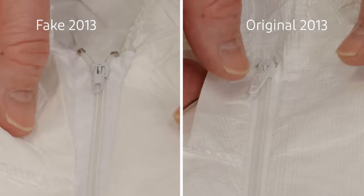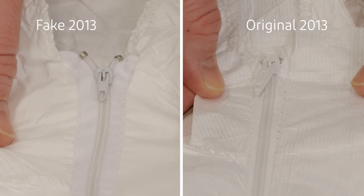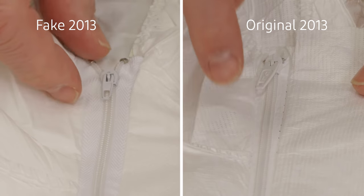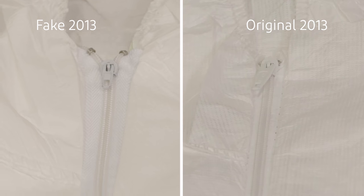We can notice two differences with the zippers. DuPont uses Tyvek zippers with large zipper pullers, while the fake garments use textile polyester zippers with small zipper pullers.